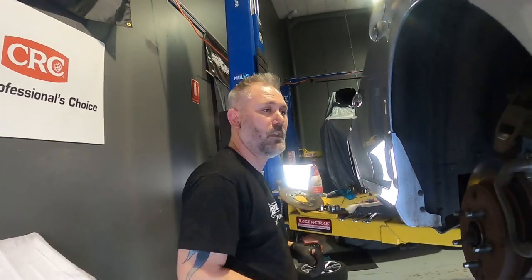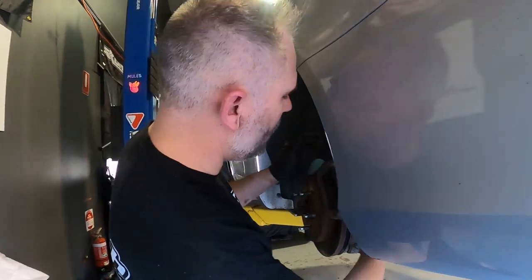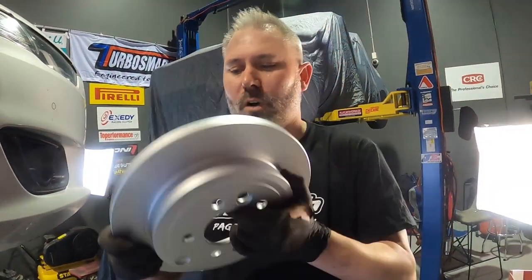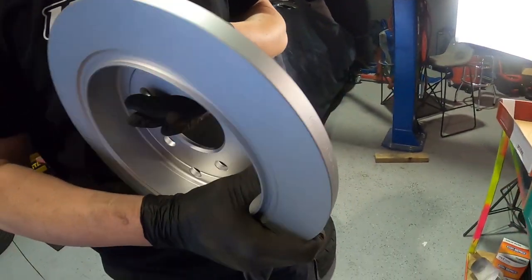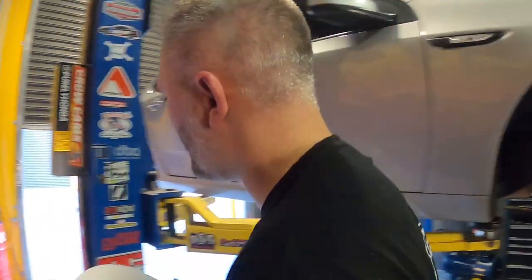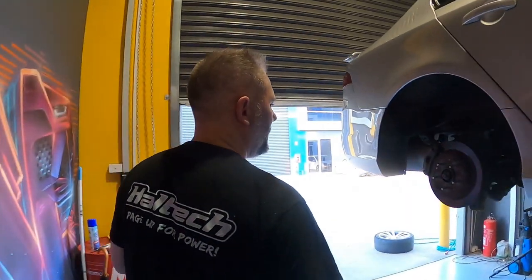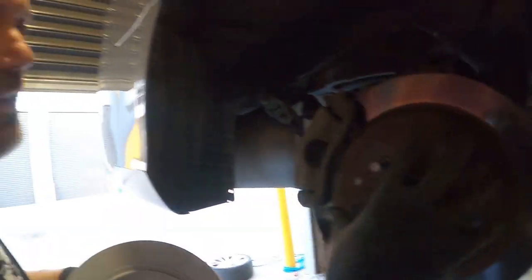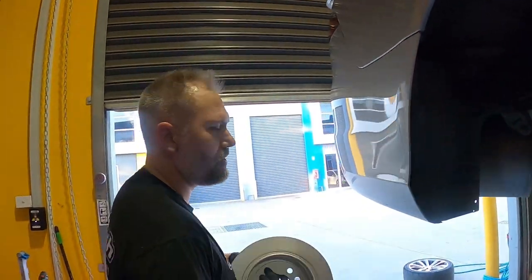Lucky we got Protex. These rear rotors are also e-coated, which means they won't rust up and get stuck on the hub like the old ones — they were an absolute nightmare to get off. Didn't film it because it was just swearing and carrying on. Here's what the old ones looked like — just crusty and stuck on the hub. Not nice.